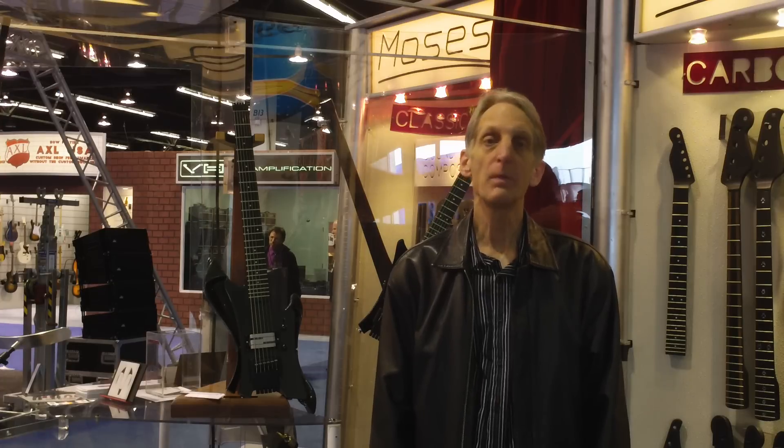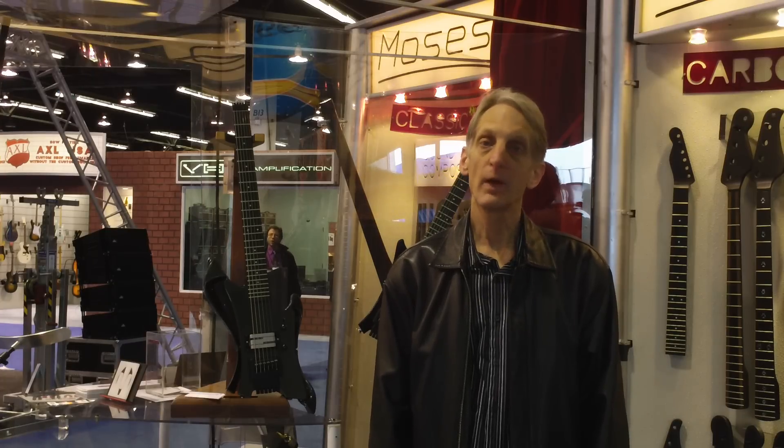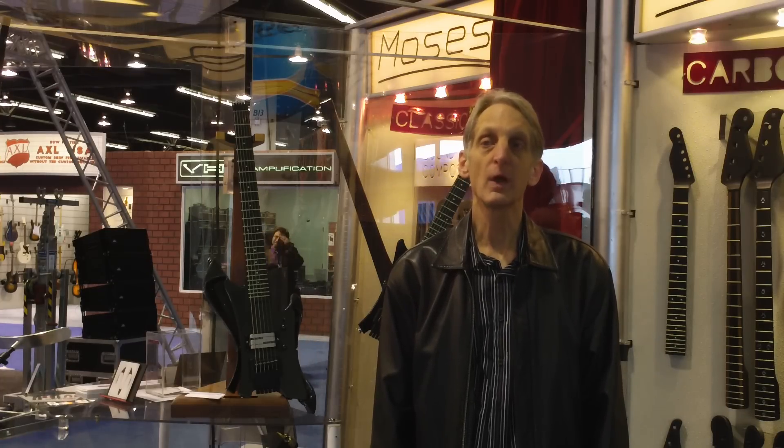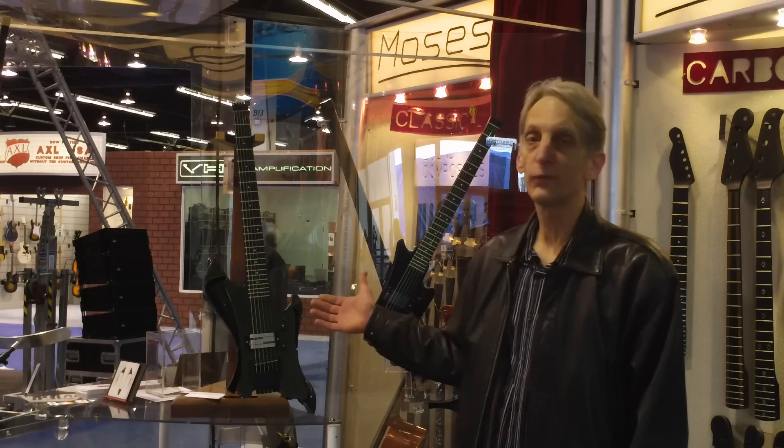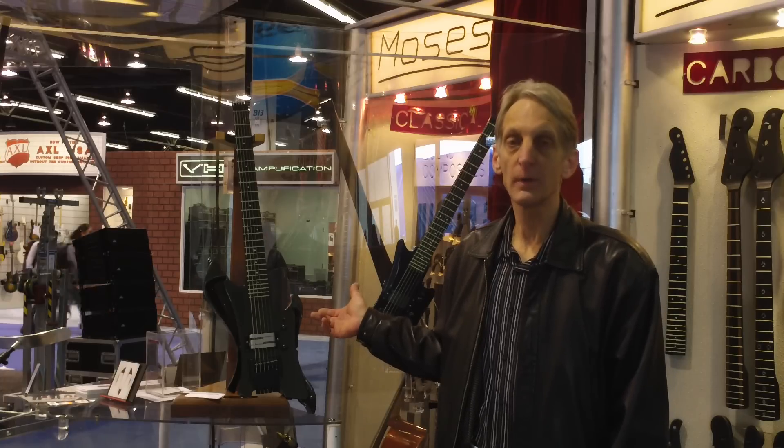We're showing our sound composites, carbon graphite and classical instrument components, and also introducing the X-Wing. This is a full performance guitar, totally carbon graphite.